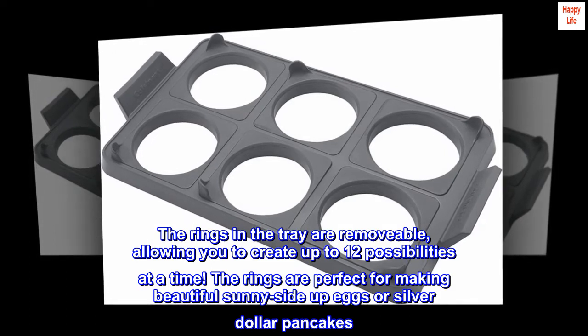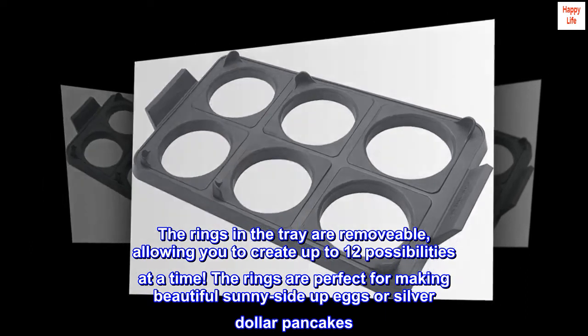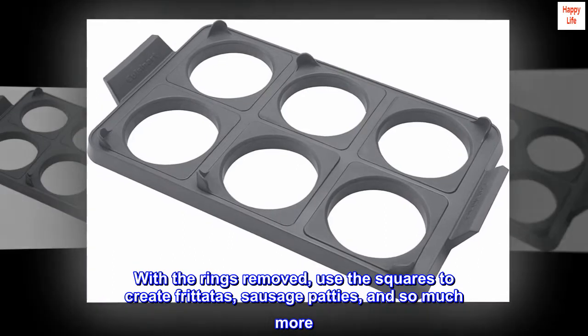The rings are perfect for making beautiful sunny side up eggs or silver dollar pancakes. With the rings removed, use the squares to create frittatas, sausage patties, and so much more.